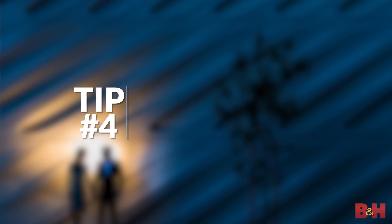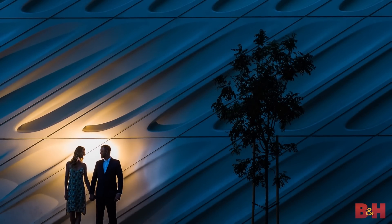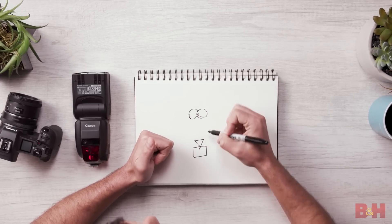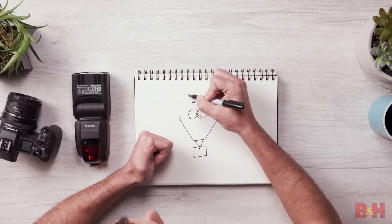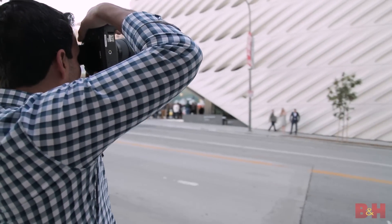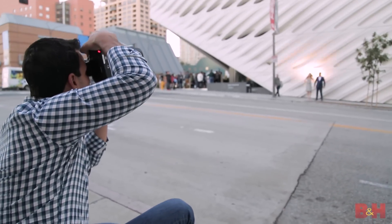Number four is to create silhouettes using a back flash. Rather than directly lighting your subjects, light the wall or the surface behind them. So if this is our camera angle and our subjects are standing right here, rather than lighting the subjects in field of view, we're gonna hide a flash behind one or both people that's gonna fire directly into the wall behind them. For this specific shot, we're using a CTO to warm up that light and then we're dialing down the in-camera white balance to make it look like nighttime. This is a technique known as shooting day for night.